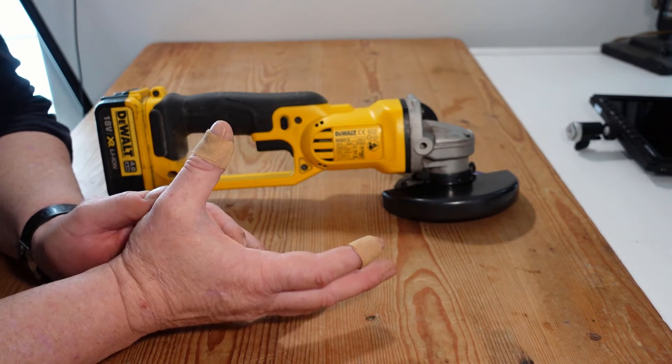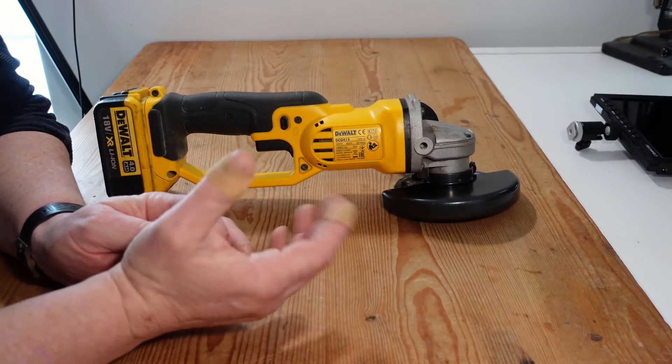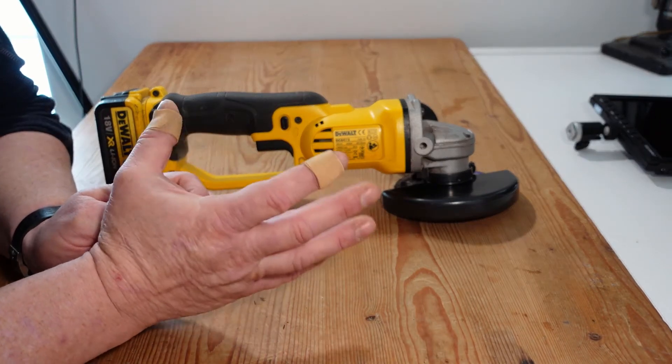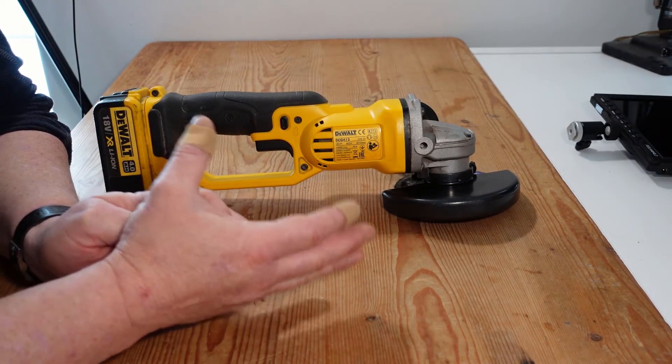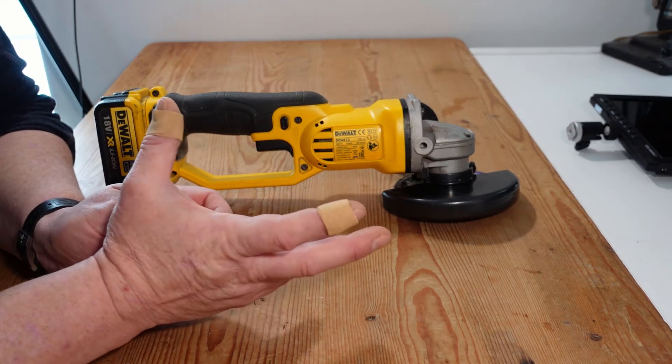If you do find yourself doing a lot of cutting or grinding, you can buy a mains power tool of the same size, but I still reckon the cordless tool will be an asset to you because you're not always going to be within reach of a power outlet.